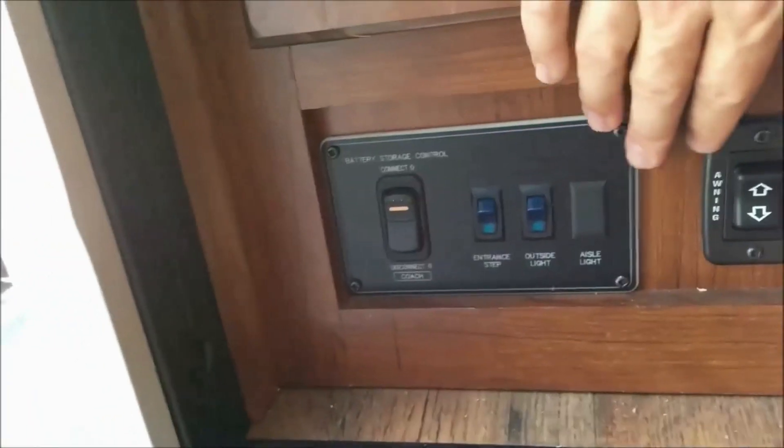You will have some situations where the slide-out will not move out or move in unless the vehicle is running. Some manufacturers want it running with the e-brake on; some want it off with the e-brake on or off. You do have one switch on a motorized unit, which is your 12-volt cut-off switch, so you are going to want to make sure that's on, otherwise you won't get any power to the unit.